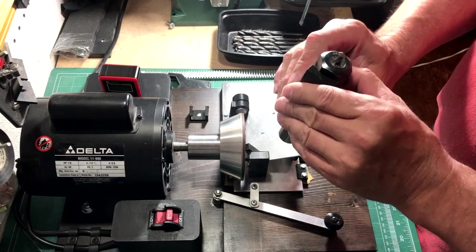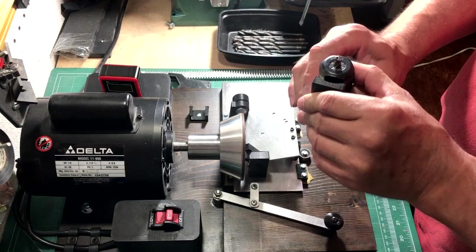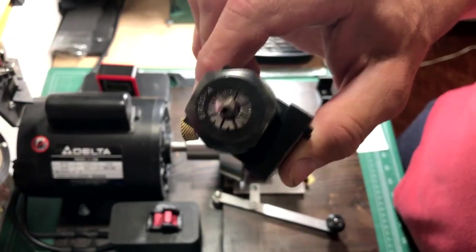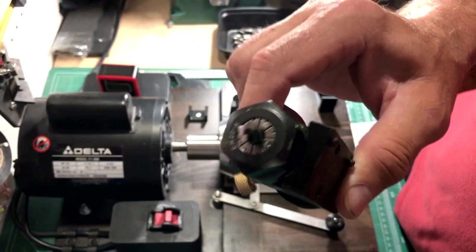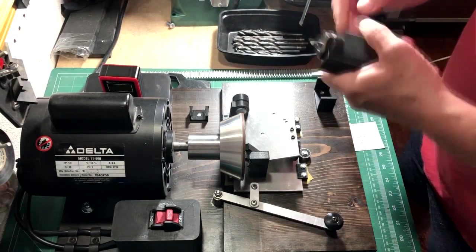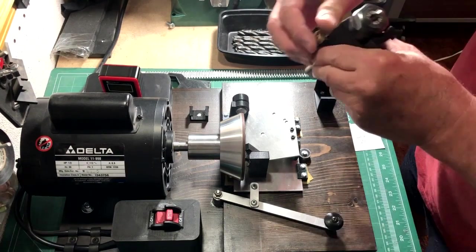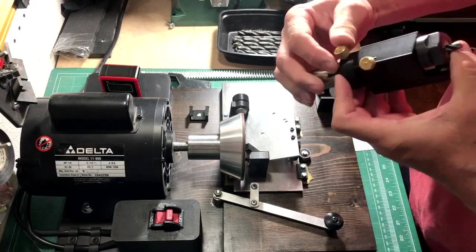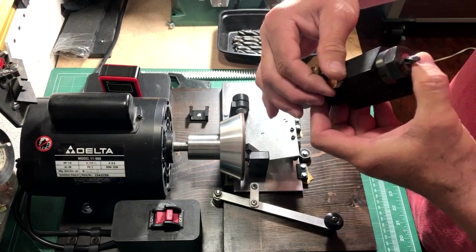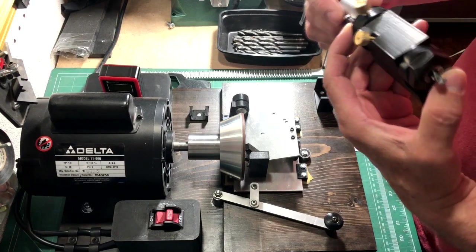All right, that looks pretty good. Looks like I have to turn the drill bit just a little bit to make it square, so I'll go ahead and do that.